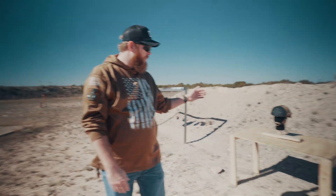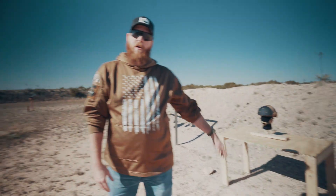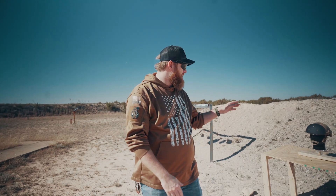Today we're at the Sweetwater Rifle and Pistol Club range, and we're going to be shooting one of our Gen 2 helmets with an up-armor plate on it. Our up-armor plates are made by a company called Adept Armor that you might have heard of.